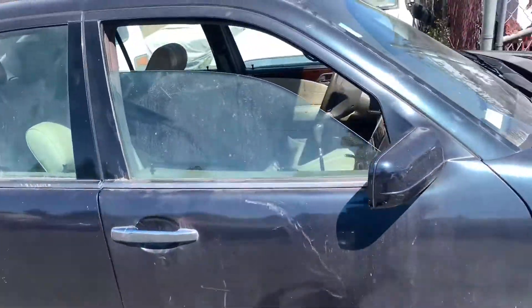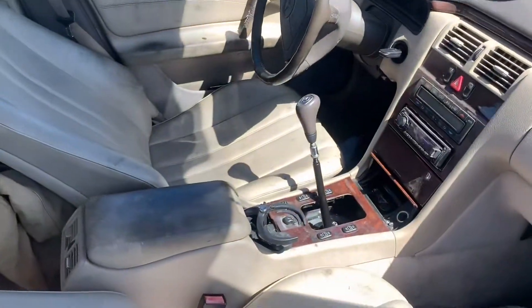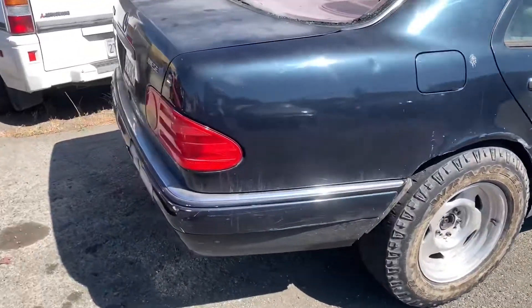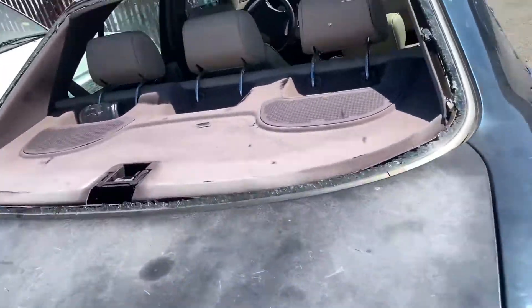To get the ZF six-speed transmission in your W210, all you got to do is swap it.